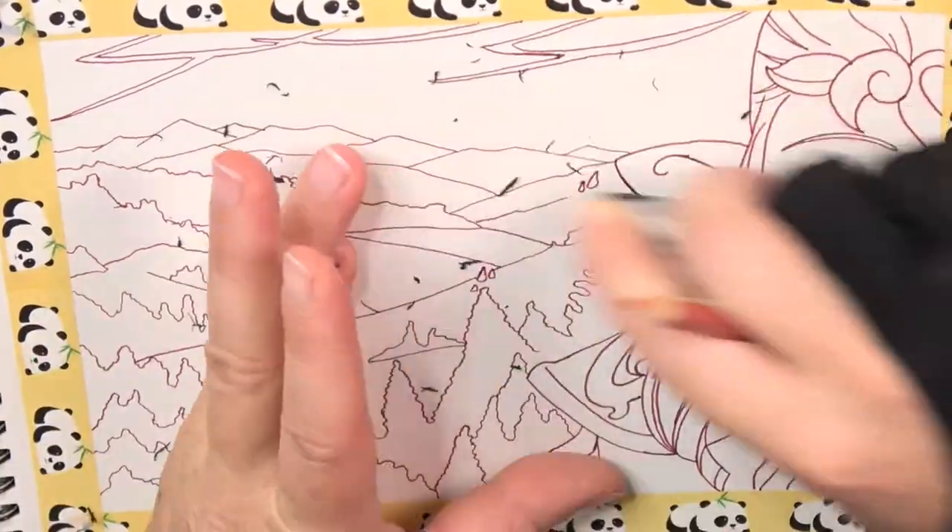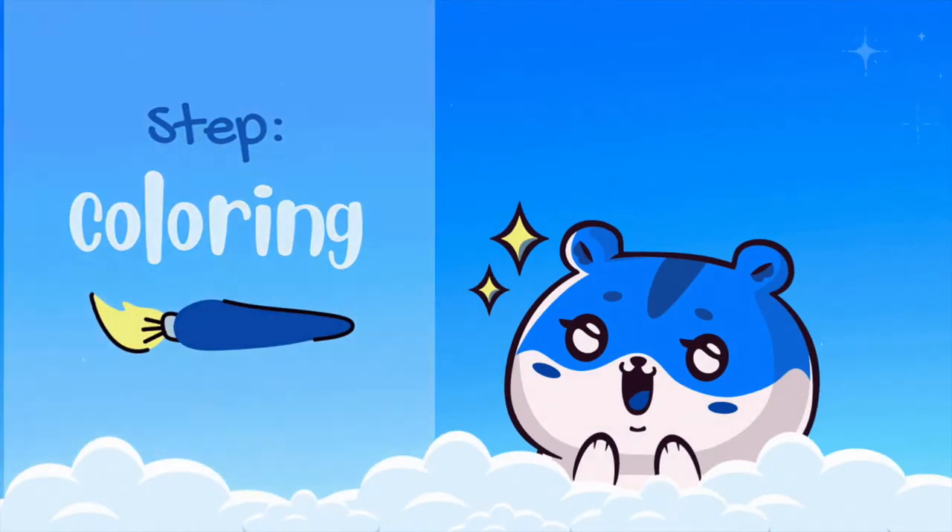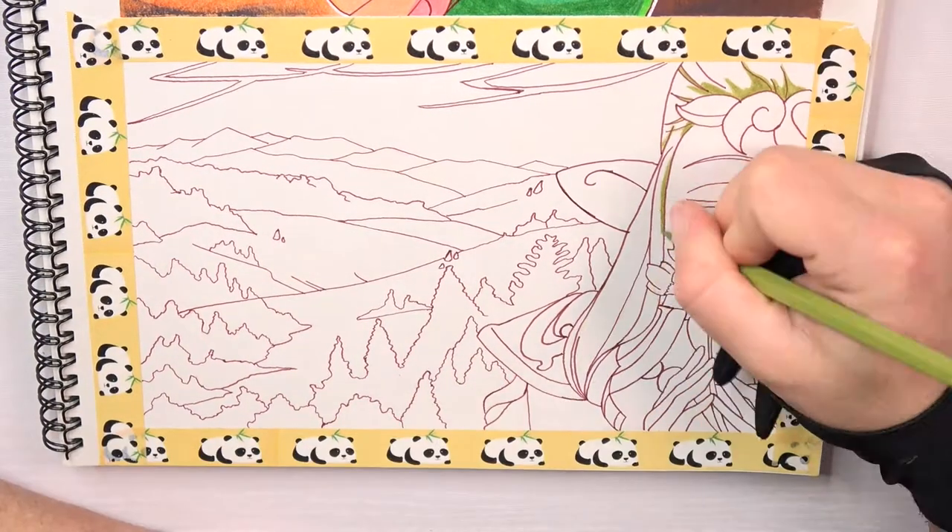As you might know from my Instagram account, I drew this picture a while ago. I've already done the cutting but never had the time to make a voiceover.